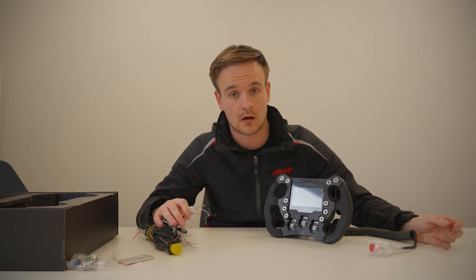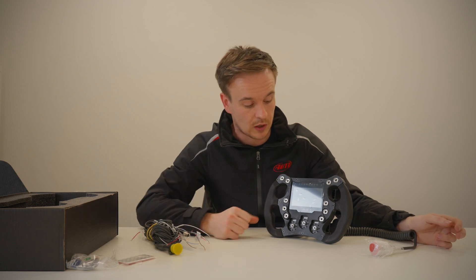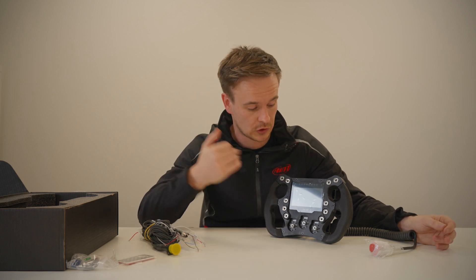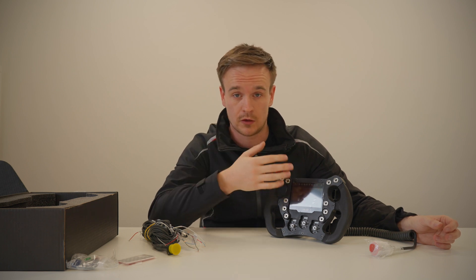We have thousands of ECUs supported in our software. On this loom you have got CAN high, CAN low, power and ground for connecting to an ECU. You would configure the wheel accordingly to whichever ECU is in your vehicle, and that would then send all the information to the wheel so you can display your RPM, pressures, and all your different sensor values on the screen.